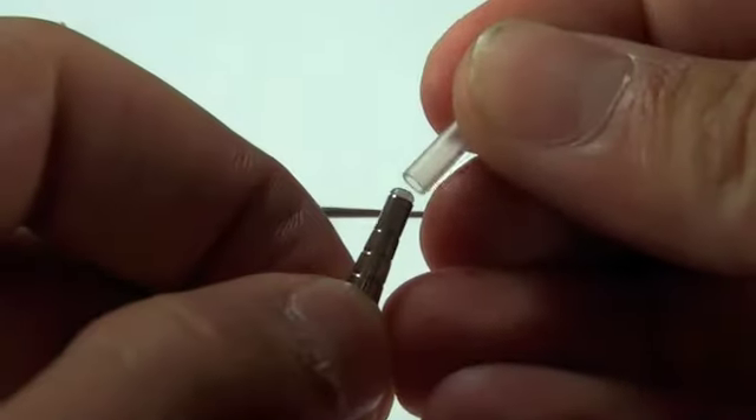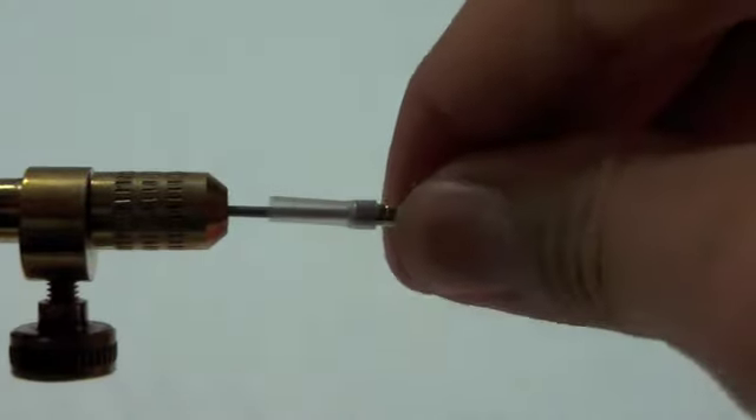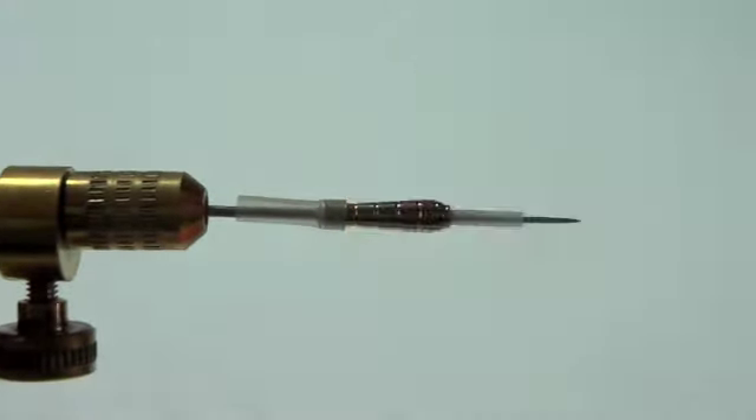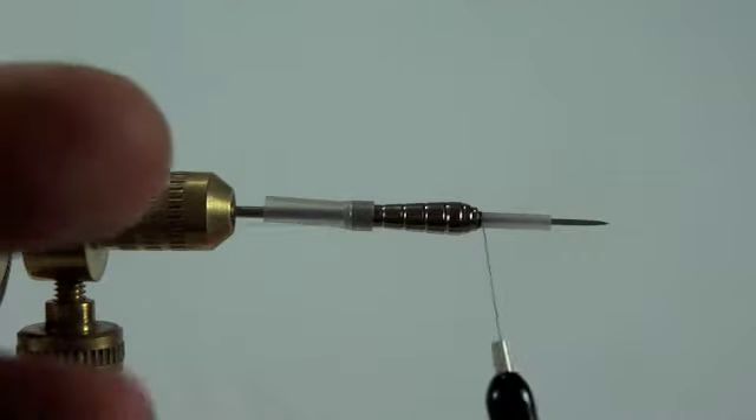Then we're going to take the hook tube and push it onto the back of the brass tube. Then we're going to take the tube and push it onto the pin really tight. Then we're going to start our tying directly onto the liner tube right in front of the brass tube.